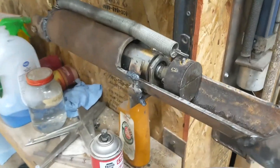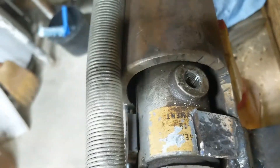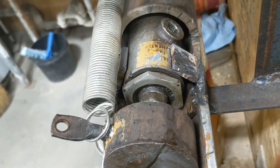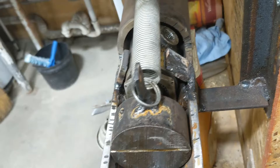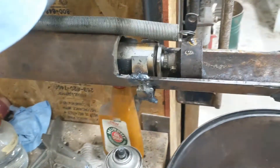The air cylinder came off of — you can kind of read it, though it's been worn off — but from what we can find out, it came off an aircraft wheel well door opener. It works awesome as a can crusher.